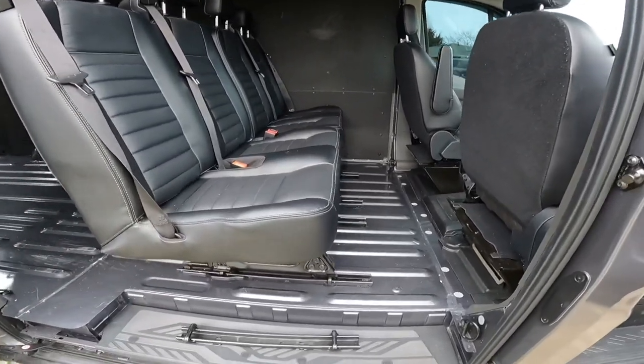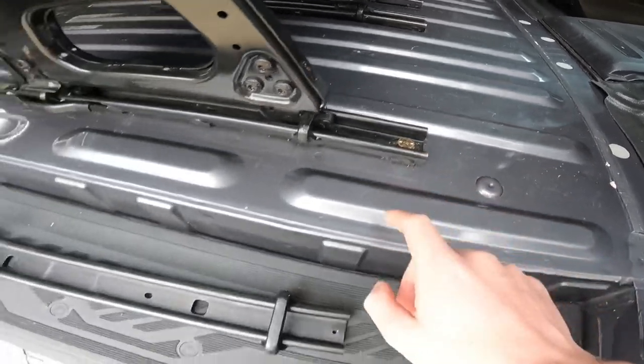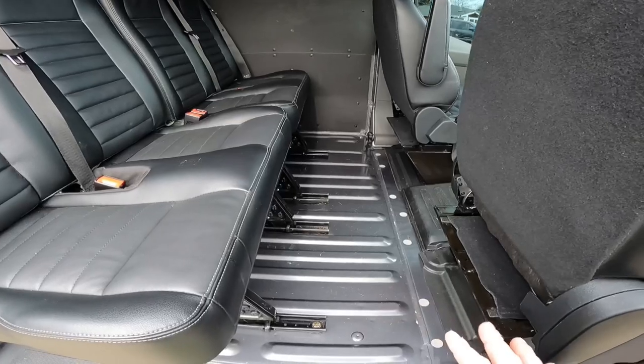I slid my seats to exactly where I wanted the gap to be. Once you find your spot where you want your seats, you mark your holes — where your bolts are going to go. Mark one hole, mark your other hole. Of course, make sure it's all even and exactly where you want it.